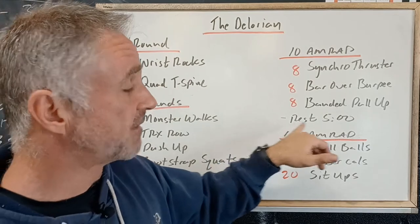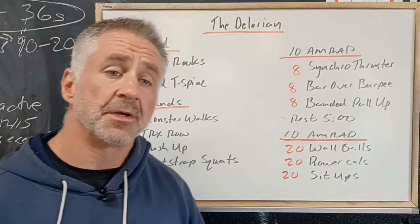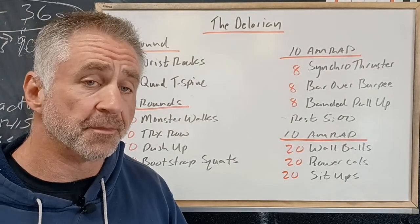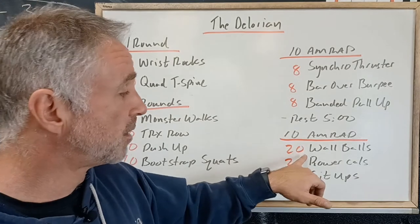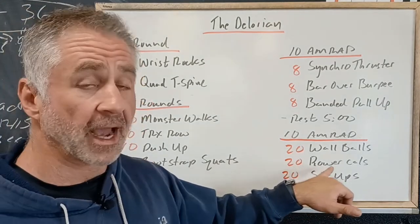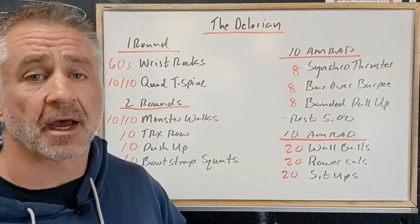Then we'll have a five-minute break before going into another 10-minute AMRAP. This one features much higher volume with less challenging movements — the challenge comes from the number of reps. It's 20 wall balls, 20 calories on the rower, and 20 sit-ups.